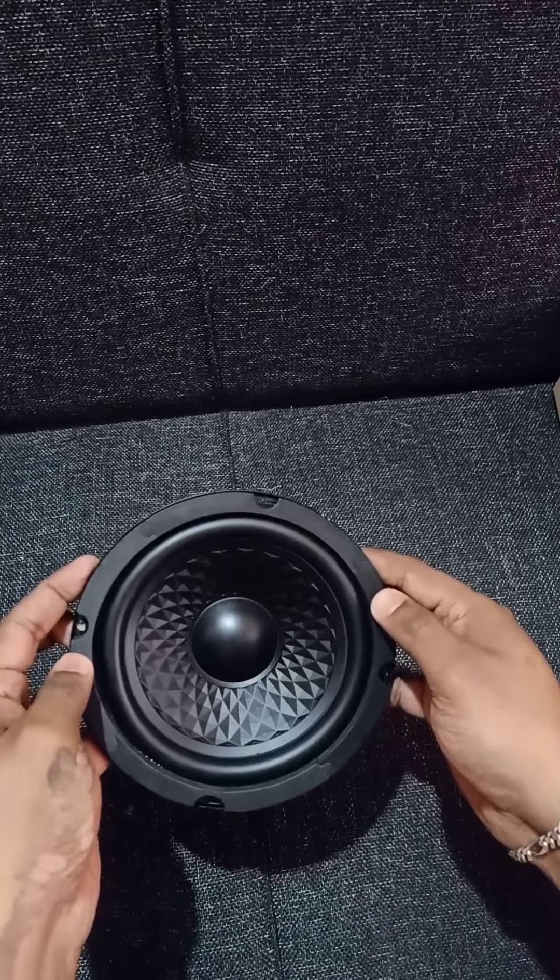There is a maximum of 100 watts. We have uploaded a video on the YouTube channel. This new woofer is available. If you wish, you can contact us in the description.